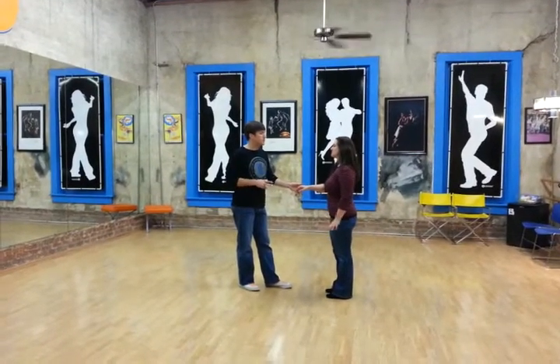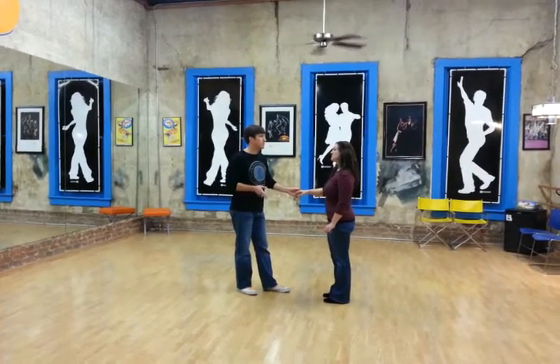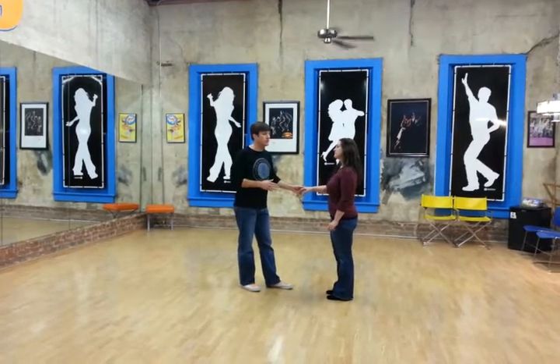Hello, this week in Lenny Hub class, we started with last week's variation which looked like this.